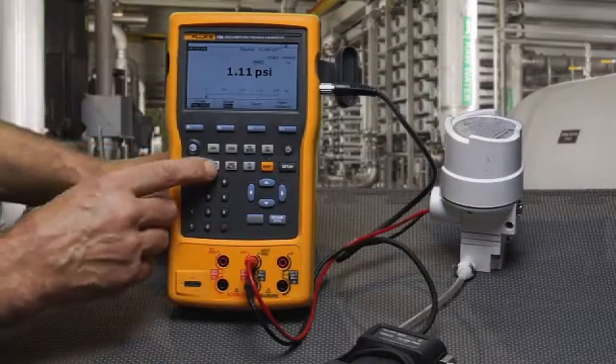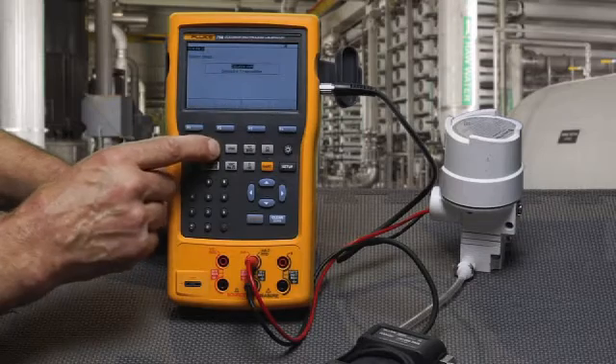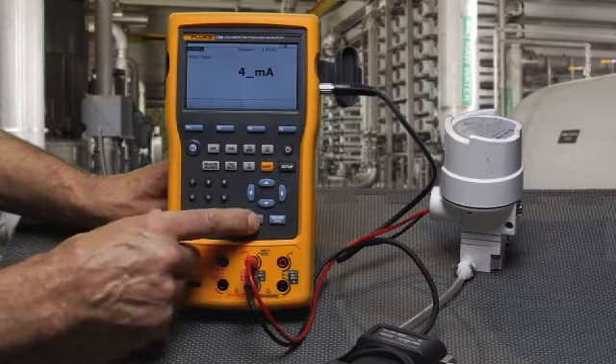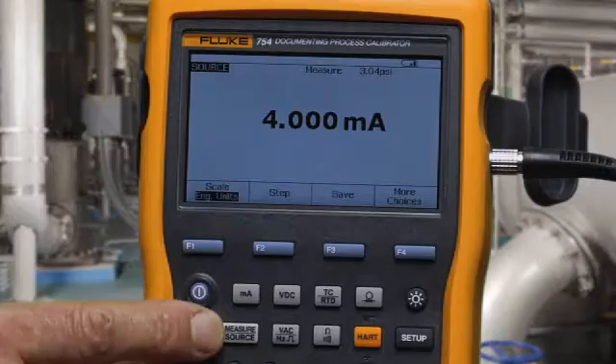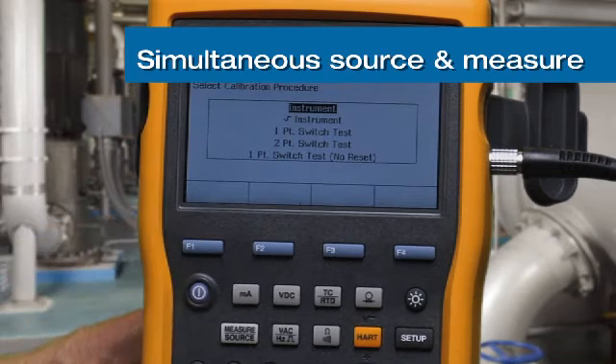Next, we're going to configure our source to source milliamps, and then go to the split screen to perform our calibration test. We're going to run an as-found test for an instrument.